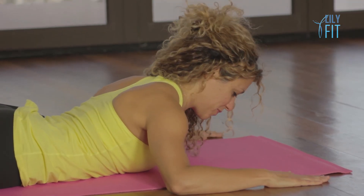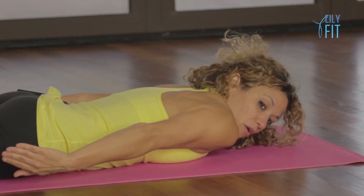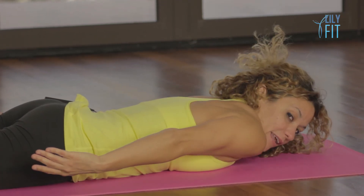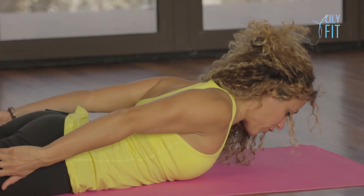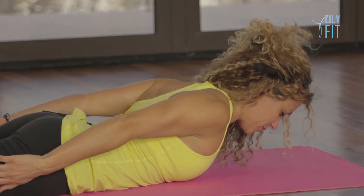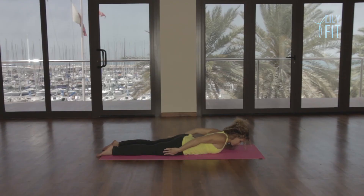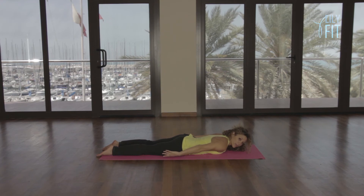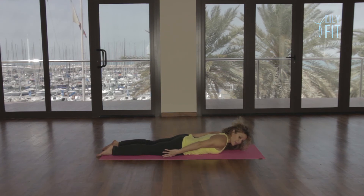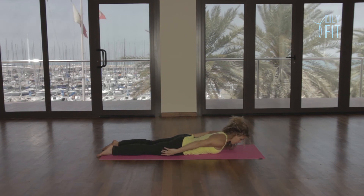One more time, lift and lower. Take your arms by your sides now, roll your shoulders back and down, lift and dart forward. Exhale, relax. Inhale, roll them back and down, lengthen forward through the back of the neck. And release. Roll and dart, and release. Really feel here like you're squeezing your shoulder blades together and not lifting using your lower back so much, but more of the middle back and the upper back. Last one, lift.